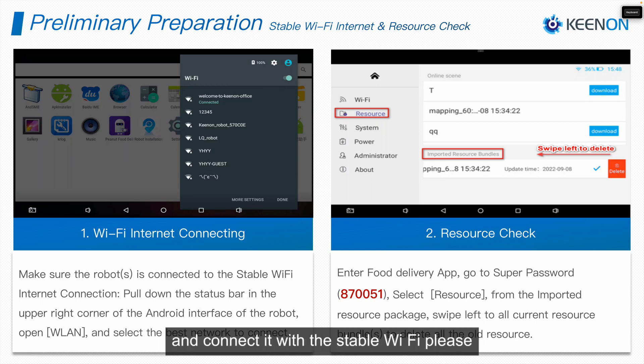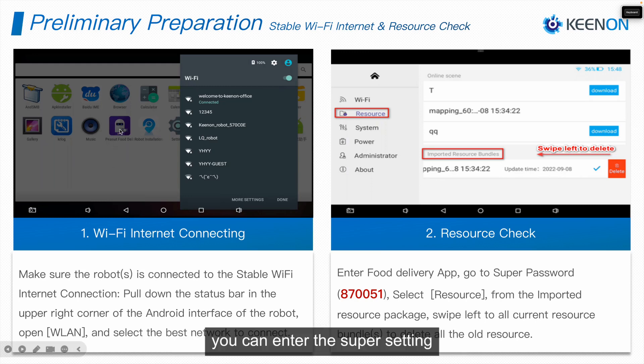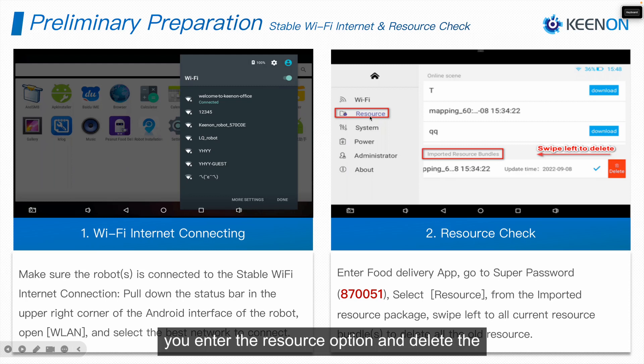The first step is to check the Wi-Fi connection and connect to a stable Wi-Fi. Secondly, we can enter the Peanut food delivery application. You can enter the super setting with the password 8700051.